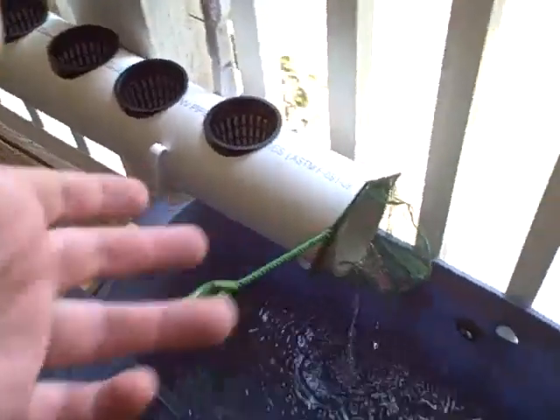I have this little aquarium net on here — there are a lot of little plastic shavings and stuff in here from sawing out the holes, so I want to catch all that. You can see I've already caught quite a bit of it.